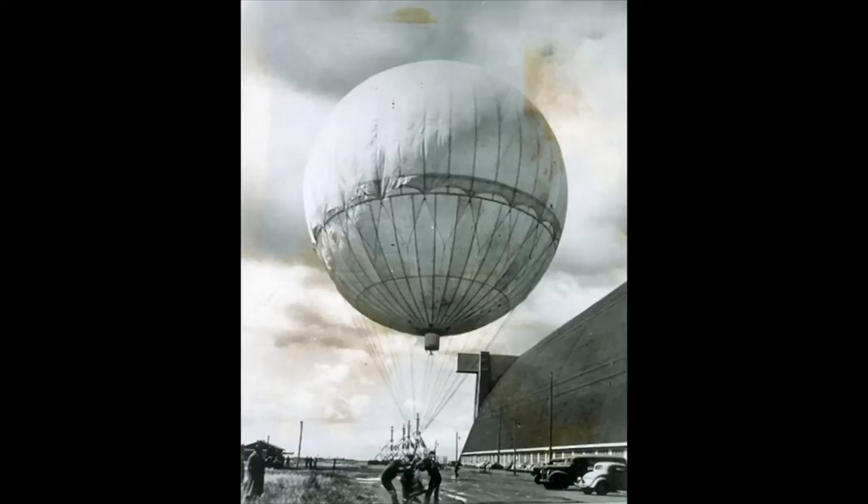The jet stream that carried the balloons blew at a very high altitude over the Pacific Ocean and could carry the balloons to North America in just three days.